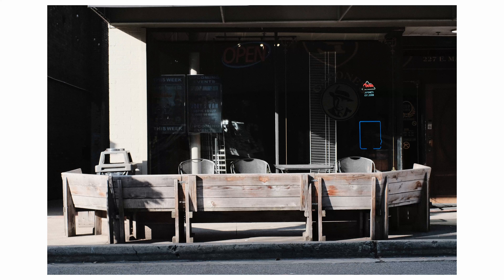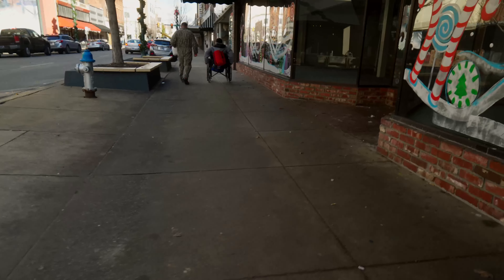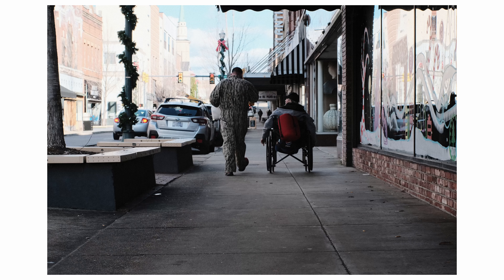I camped out at this storefront for a while — this is Capone's, which is another venue in Johnson City. Really started getting some good light coming through here, some light slashes. Our two buds appear again — I told you they'd come back. Really love this comp; it's basically the same as the couple before, just two buds traveling down the street.